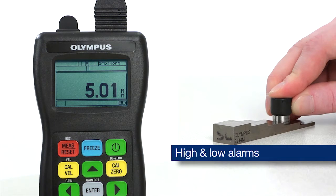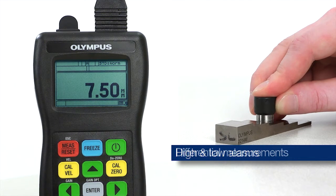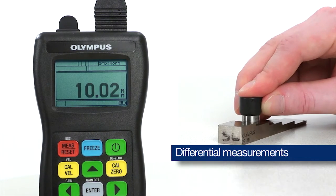The 27MG is capable of setting high and low alarms and making differential measurements from a user-set reference thickness.